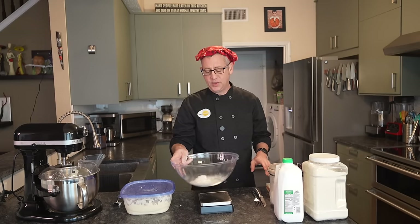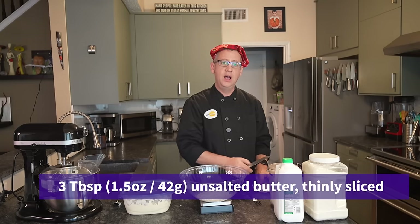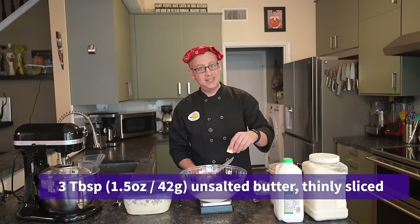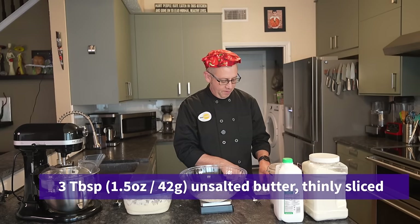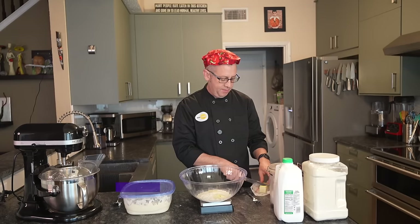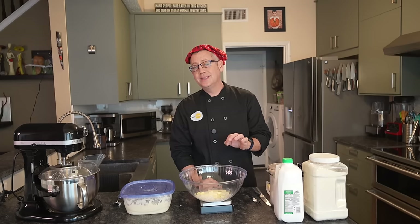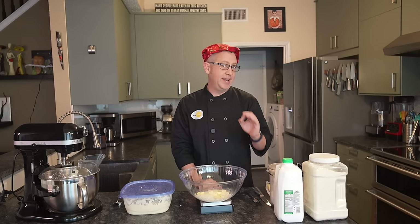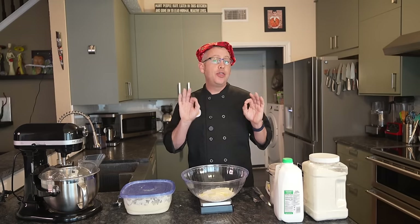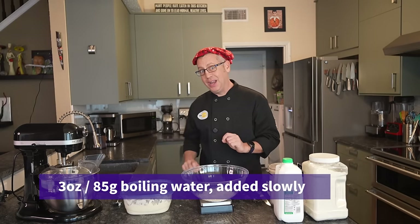On top of this 3 ounces of flour, we are going to add three tablespoons or one and a half ounces of unsalted butter. We never bake with salted butter because we don't know how much salt is in it, so we cannot control the final salt content of our recipe — that's why unsalted butter is always preferable when baking. I cut the butter into fairly small pieces so that they will melt quickly during the next step, which is probably the step you might not have seen before. I am going to add 3 ounces of boiling hot water to this flour and butter, and I'll explain why in just a second.